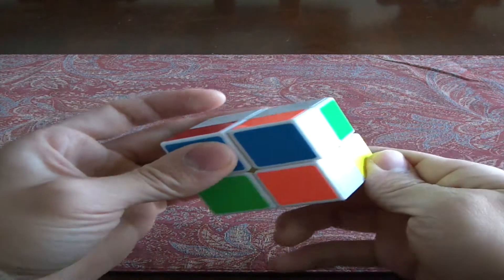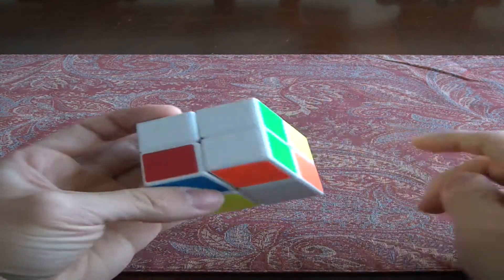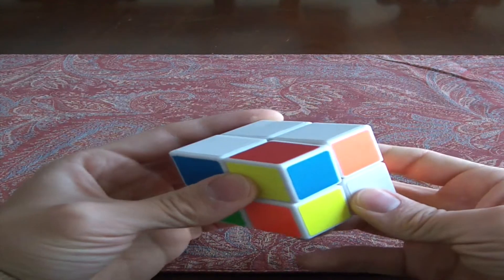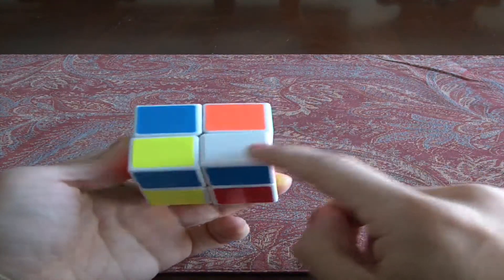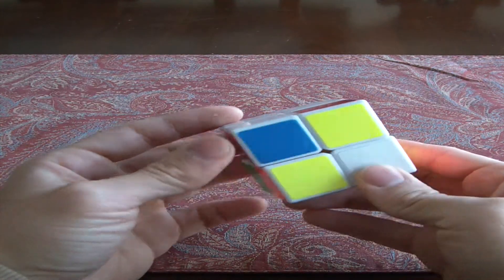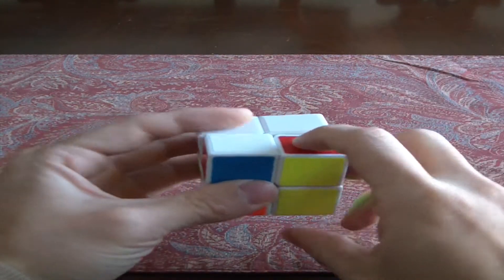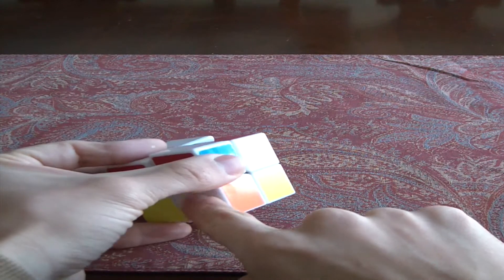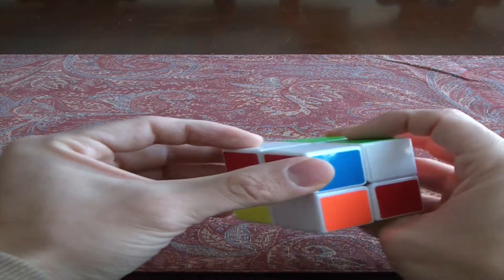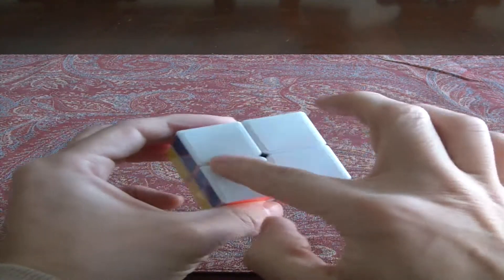The sweet spots are this corner and this corner. You can get this piece to a sweet spot by putting it to the right and down. Right now it's green-green, red-red. We just have to get the last one. While moving this, one piece came back up here, so just turn it around to put it to a sweet spot. Remember the sweet spots — if you're trying to get it here it's going to be this corner. Just bring it down and over, and there — the completed white side.